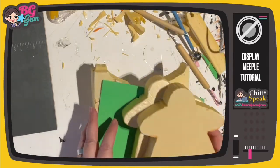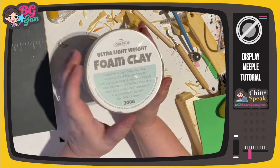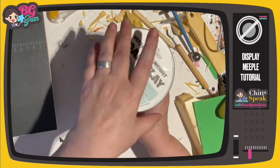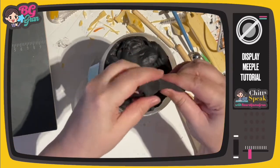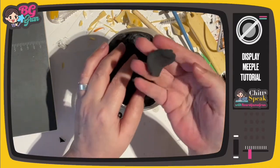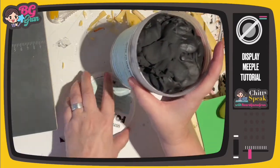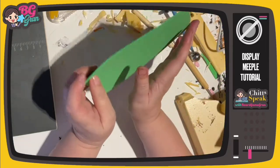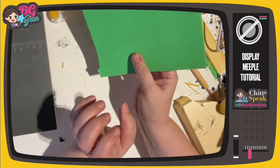Now if you are a bit of a sculptor — I am not — you might want to get some of this stuff. This is called foam clay, and it is essentially craft foam or EVA foam that comes in a jar like this. You can squish it and sculpt it into shapes. If you're great at sculpting, this stuff is going to be your dream come true. You sculpt it, it shrinks just a tiny bit as it dries, it becomes super light, and it essentially turns into this stuff, retaining whatever shape you've sculpted. So you can imagine if you have that skill, your meeples are going to be next level.